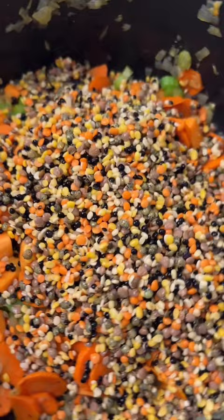Then add rinsed lentils, stock, and fresh oregano — I just put the whole bunch in there, and at the end I pull out the stems.